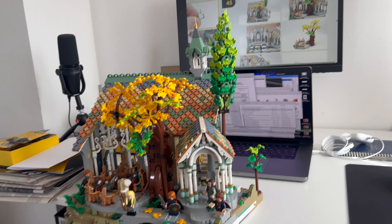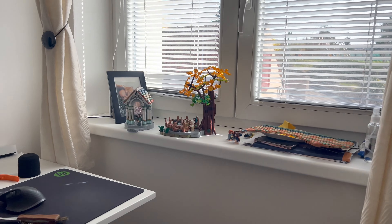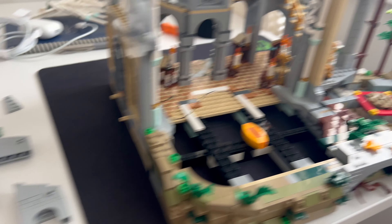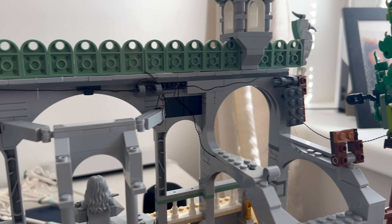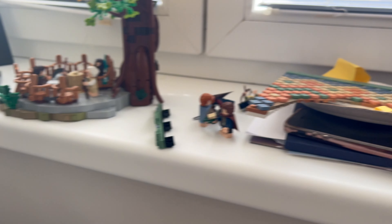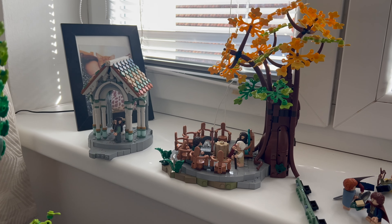This is the final section — the middle section, the biggest one where the ring is. You have to take it all apart again. Underneath the ring there is actually the eye of Sauron — the fiery eye. That's a nice little Easter egg from the LEGO designers. There are so many tiny details and so many minifigures.